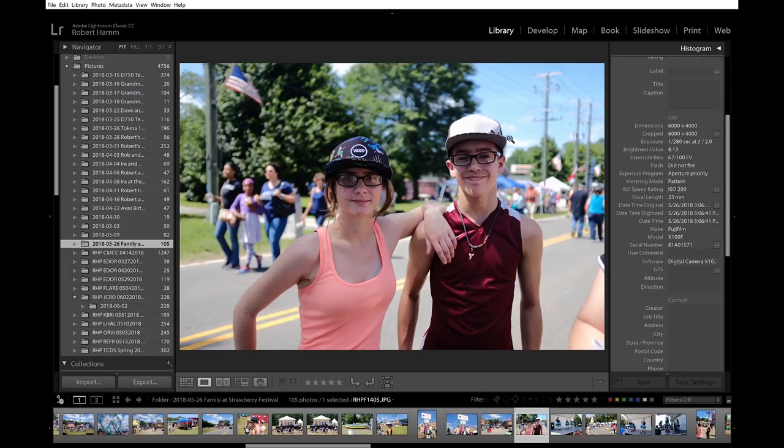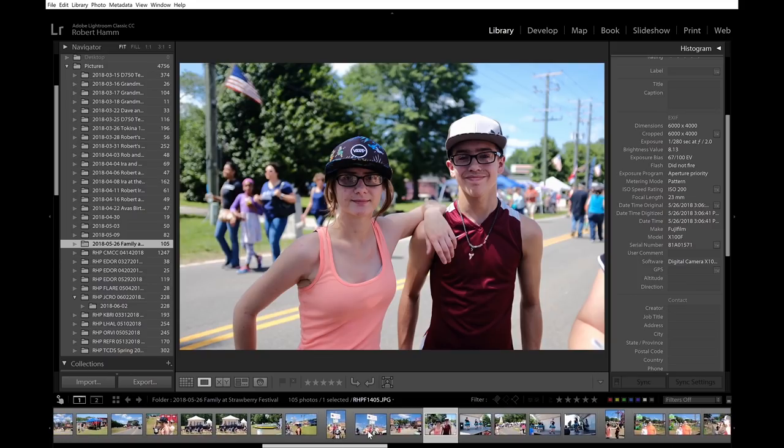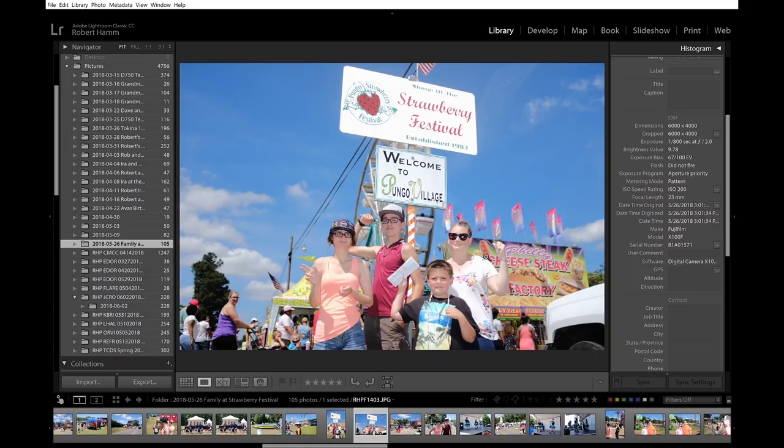We've got 1/280th right there, but look — the background is nice and bright. I love the blurriness, the bokeh, but look what happens here: we lose quite a bit of that beautiful bright warmth. I want to show you another set of pictures — photos I took in front of a little shack. We have the flash on. I was specifically using the EFX 20 flash, using it at one-over-one-half power. I was also at 1/800th of a second with that three-stop neutral density filter.